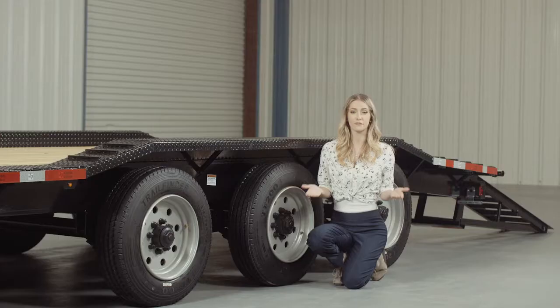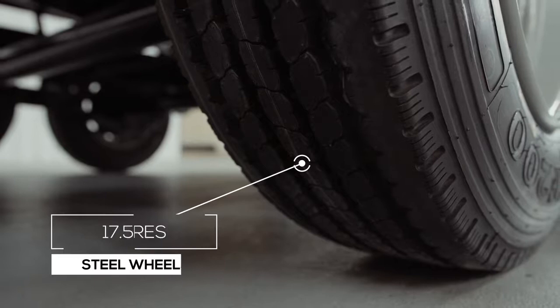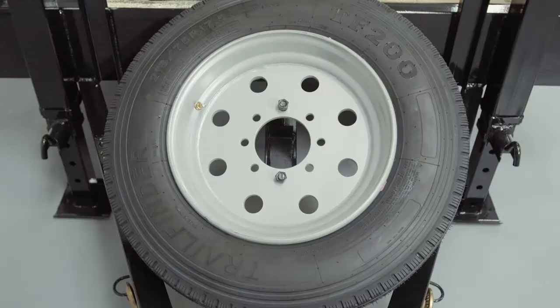Where the rubber meets the road, you have six 17.5-inch premium radial 18-ply tires mounted on eight-hole high-grade steel wheels for maximum stopping power. There is also an optional spare wheel and tire that mounts on the front of this trailer.